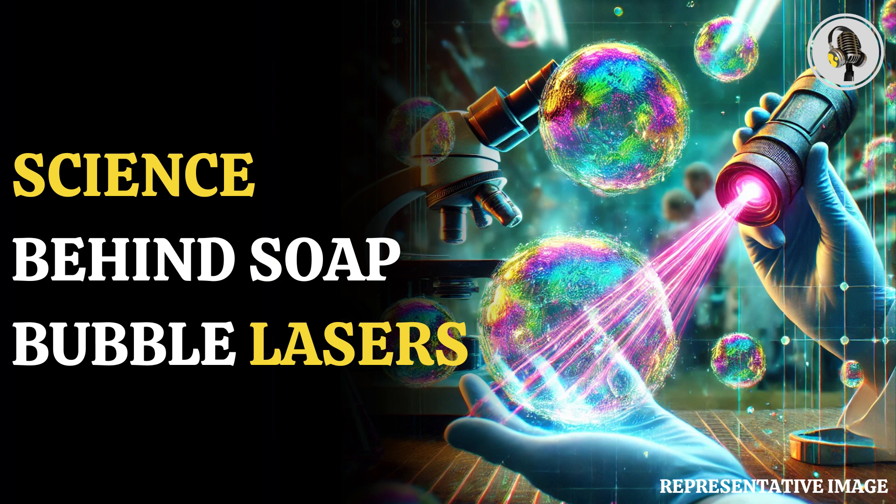Scientists from the University of Ljubljana in Slovenia have discovered a novel application for soap bubbles, after turning them into laser sensors with capability for detecting electric fields and pressure.